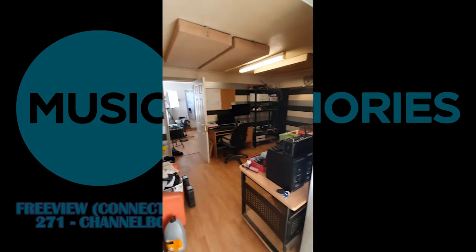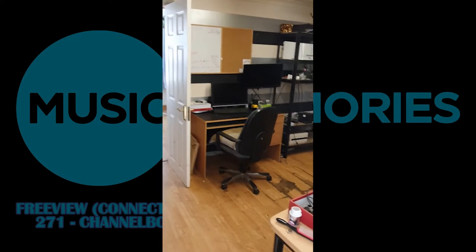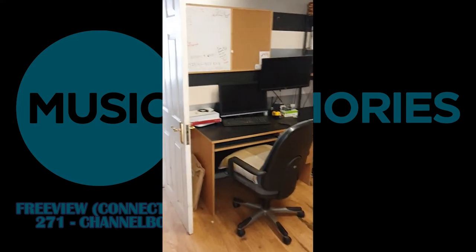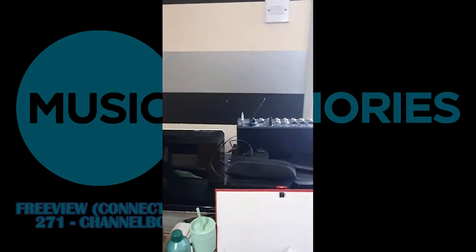This is my old studio. I've actually moved out of here now. This is just like the derelict remains of it all, just to prove that we're not doing it in some really highly sophisticated environment.